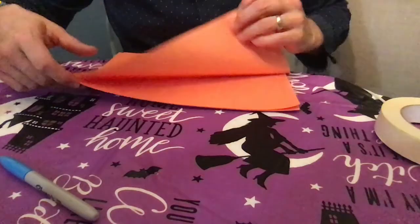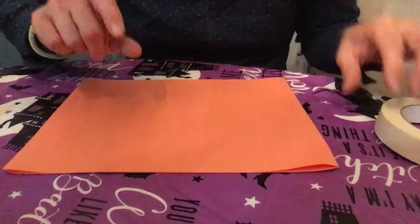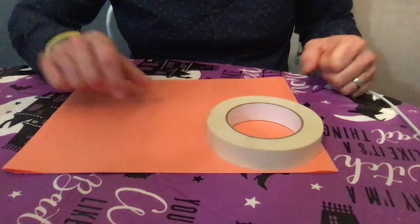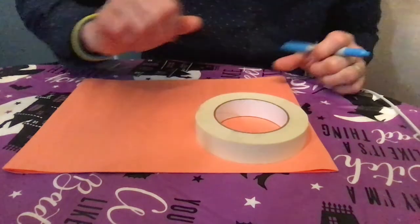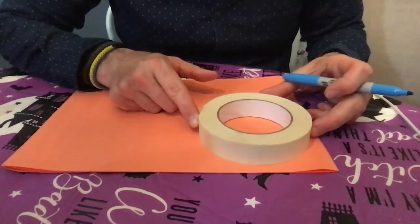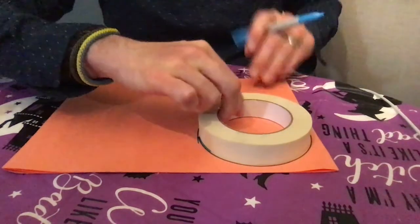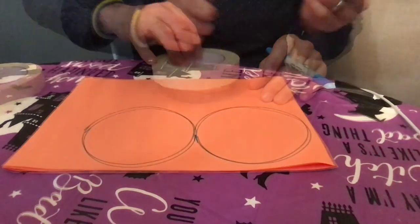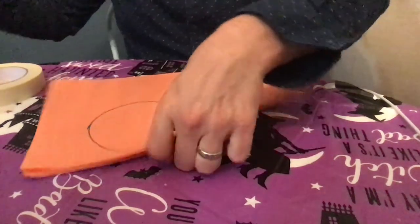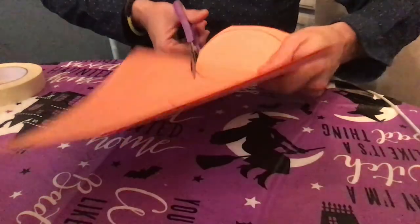I'm going to take my paper — I happen to have two or three pieces of orange construction paper, but you can do this with any color. I'm going to be making a three-dimensional pumpkin because we are now into fall and pumpkins are all over the place. I'll lay my circle down and trace it, fitting as many circles as I can. I'm going to cut them out now.